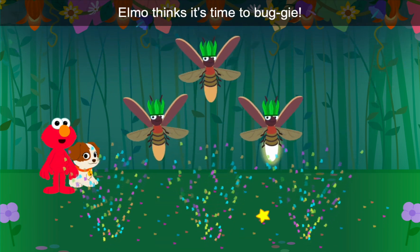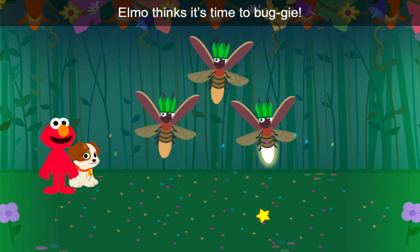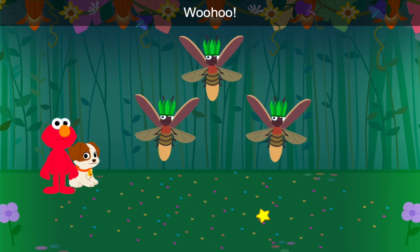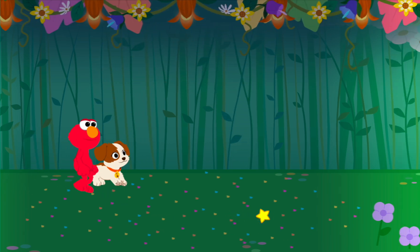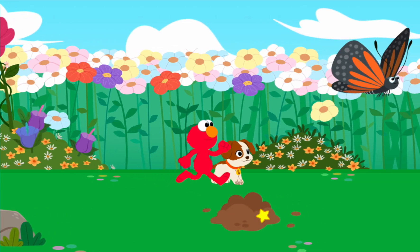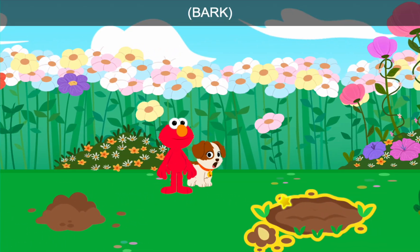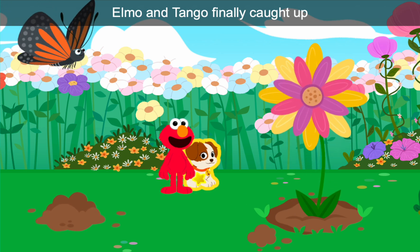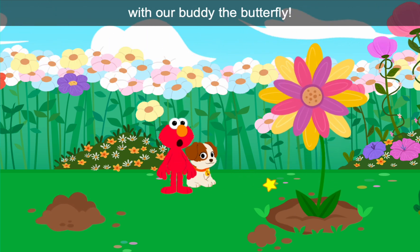Elmo thinks it's time to buggy! Woo-hoo! Yeah! Elmo and Tango finally caught up with our buddy, the Butterfly. Nice moves, Butterfly. Bye! Bye!